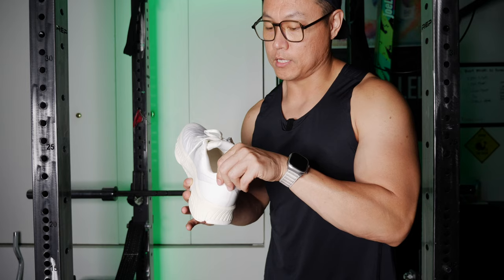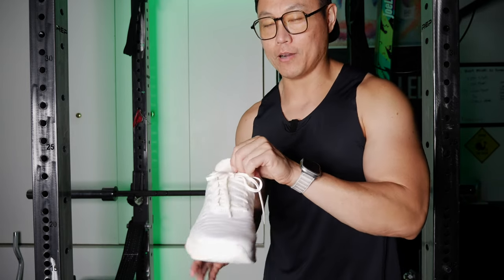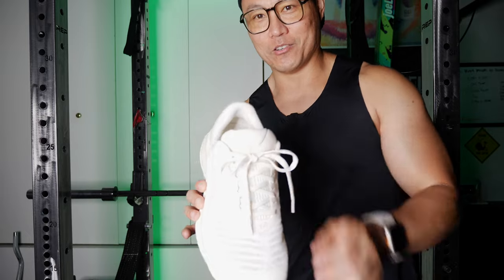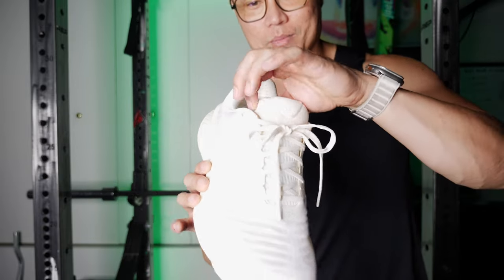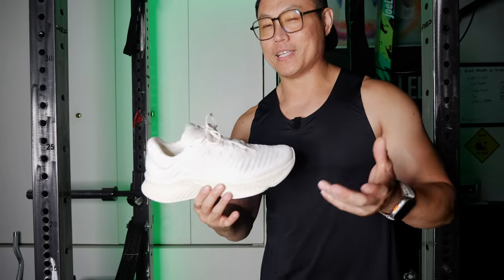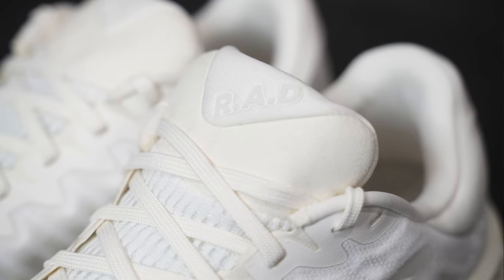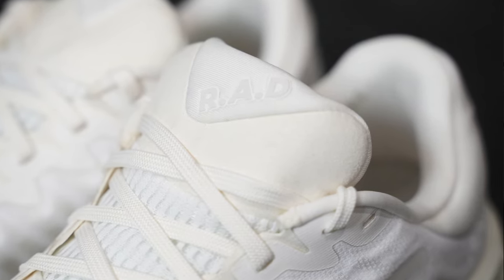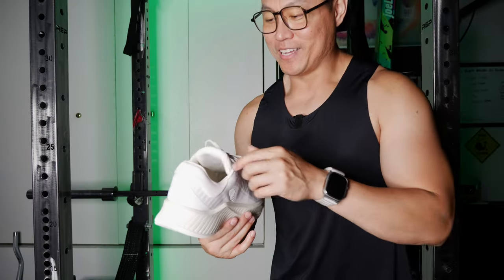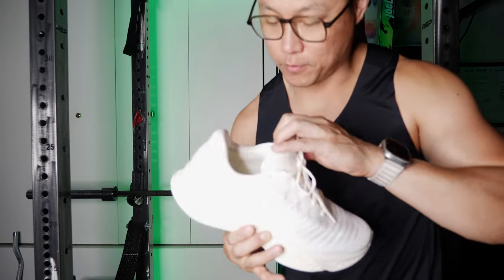The ankle collar on this is very cushy, as well as the tongue. What I really like about these shoes is that the only part with a suede material is on the tongue. So they should stay clean better than the normal ones — the suede is a dust magnet, and that was my number one complaint with those shoes. Inside the ankle collar, it says 'tuned for the future.'